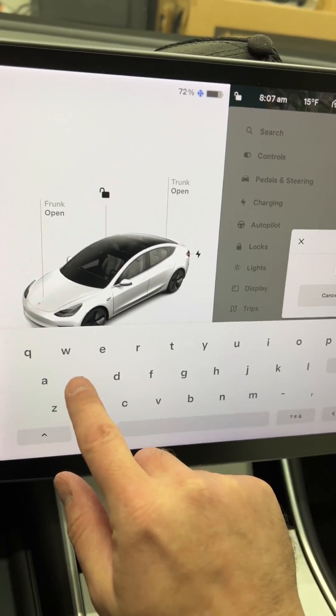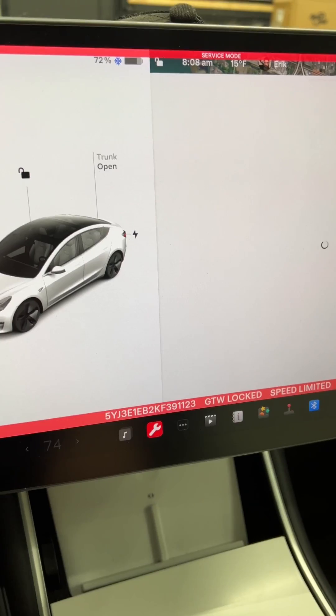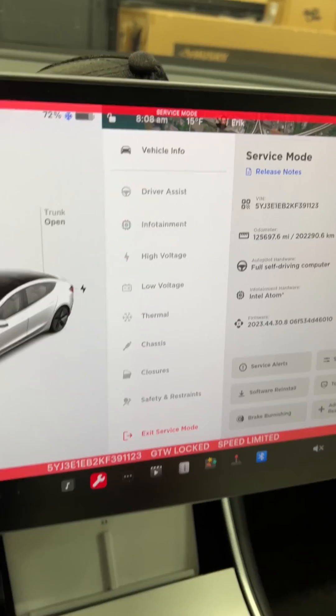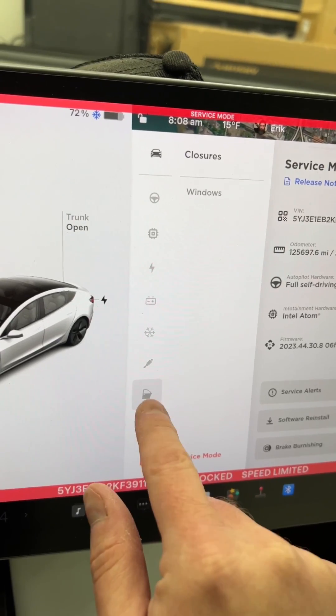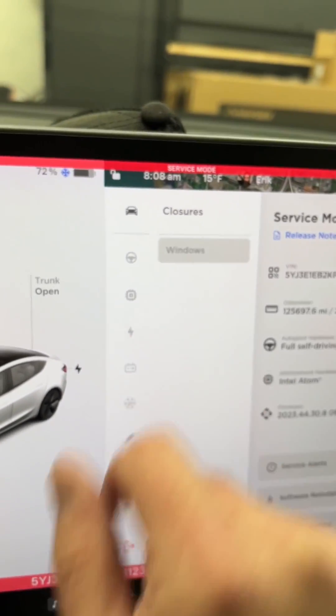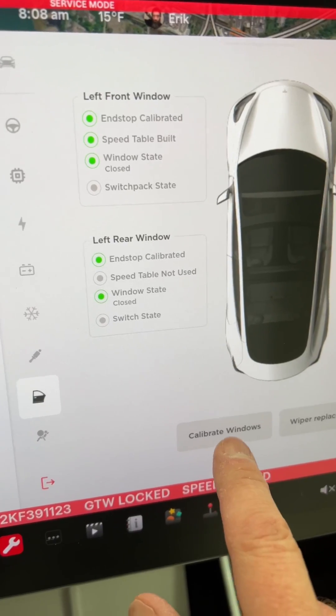Now we're going to type in service. You're now in service mode. From service mode, you're going to go to closures. You're going to select the windows, and now you can calibrate your windows.